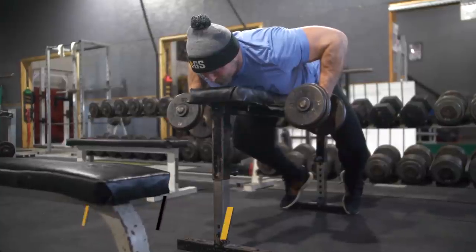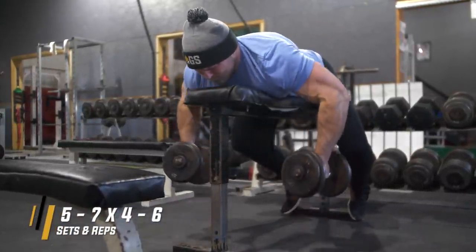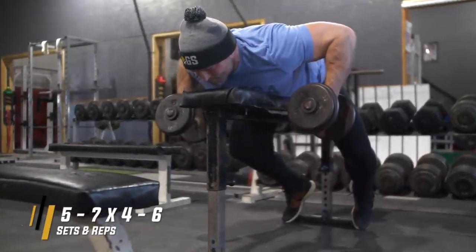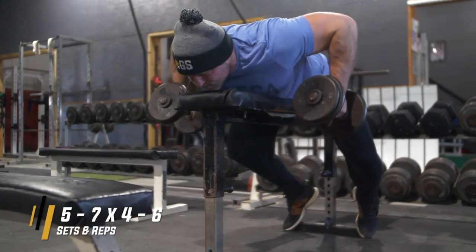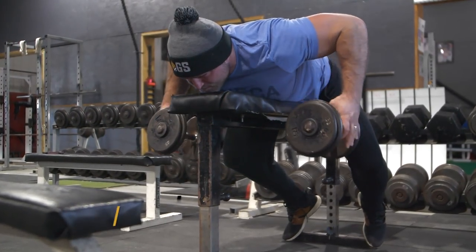I would say do this five to seven sets for four to six reps. It's very taxing — it's an explosive, advanced, and very difficult movement. So take it easy, learn the movement early on, don't try to go for broke right away. Learn that explosive aspect and then apply it to your training.